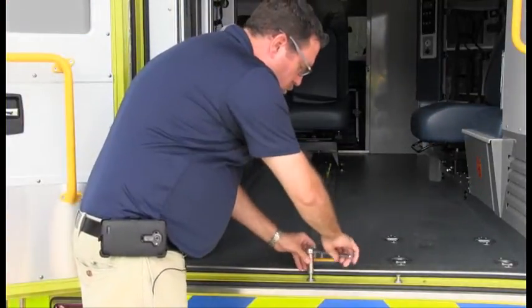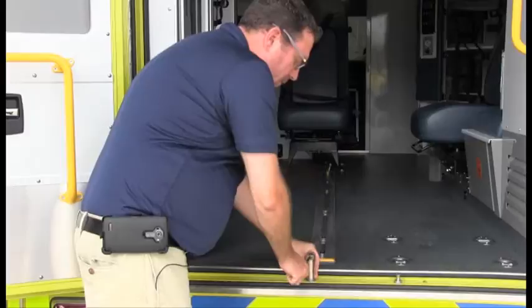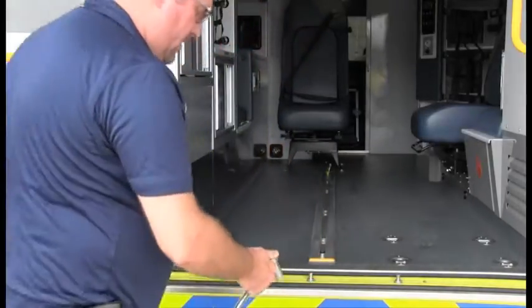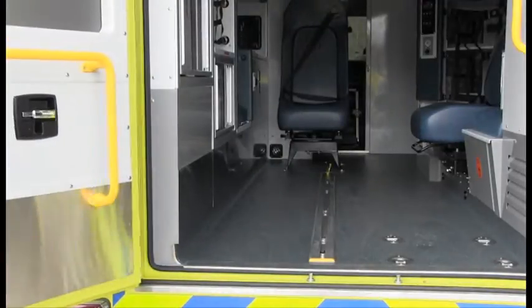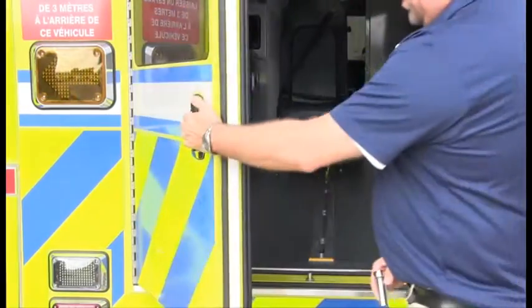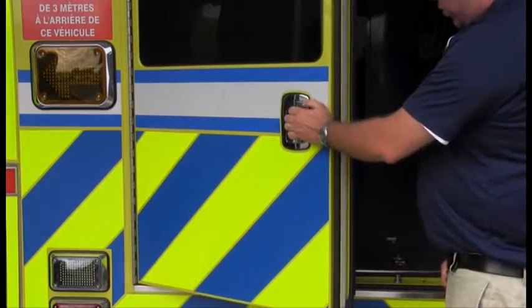Then you just tighten it slightly — not really really tight, but just slightly — just to make sure it's well in place. Then you leave the bolt latch open, and then you hold the door handle and you slam the door twice.